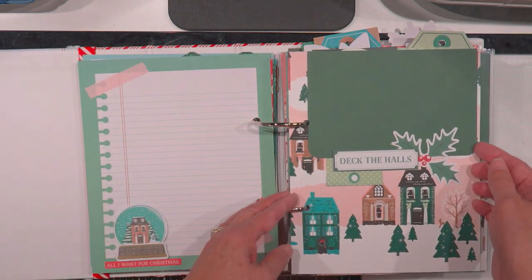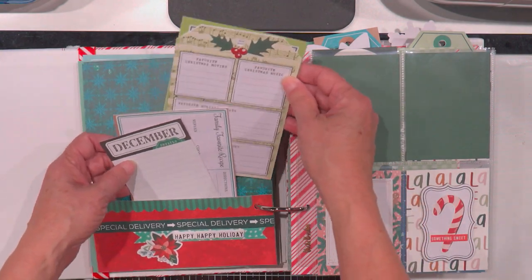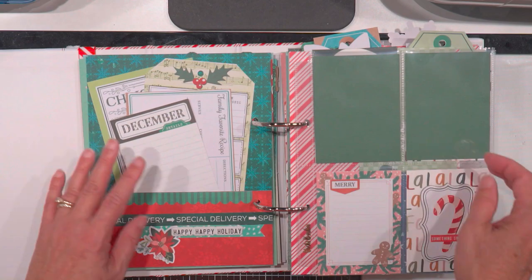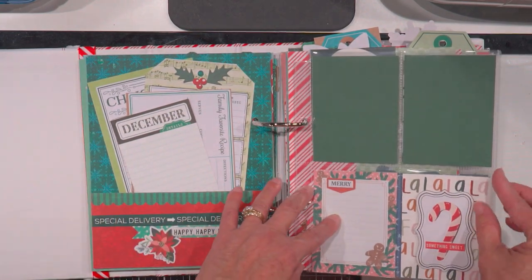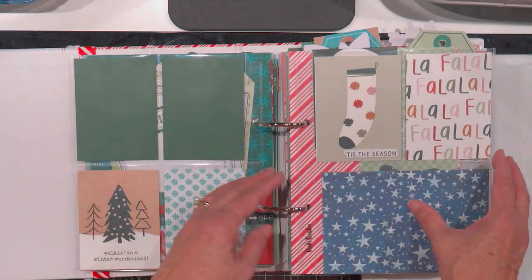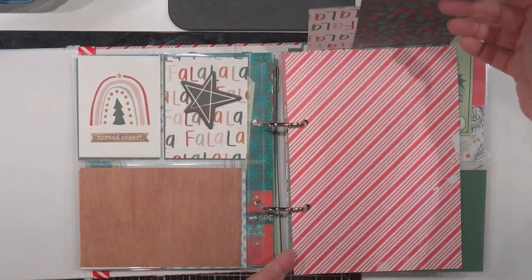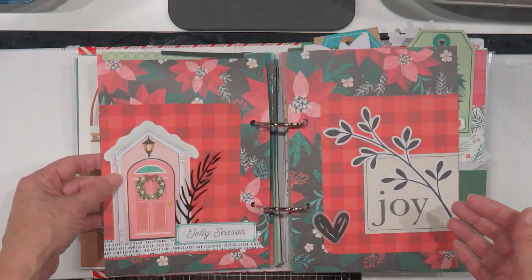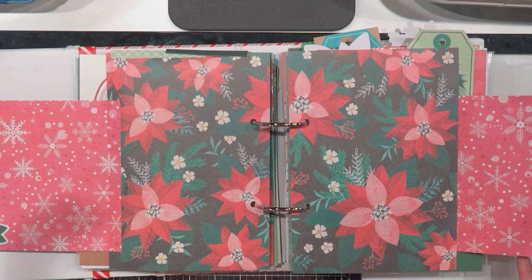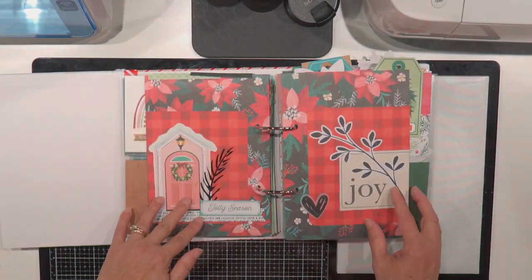She had all kinds of beautiful decorations — little tags. You can put things on the front and the back of these. You could put recipes in here. I'm going to put pictures of everybody. I'll probably still do my 12x12 pages. Look at this one — it opens all the way out. Isn't that cute?